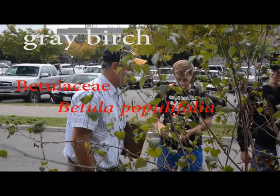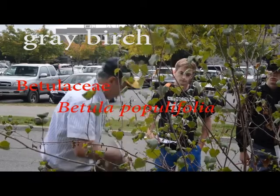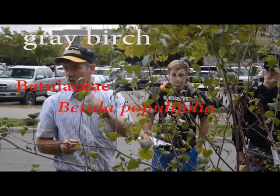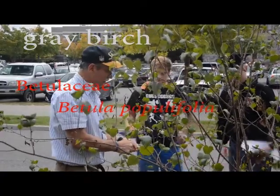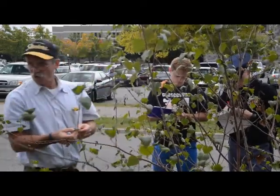This one's gray birch. A couple obvious things — this is all in contrast to paper. The leaf is going to be really different. This leaf is quite triangular, and this one's been chewed off.